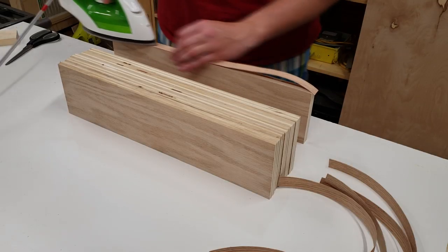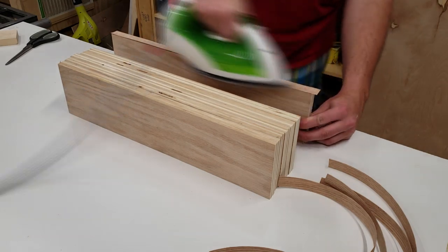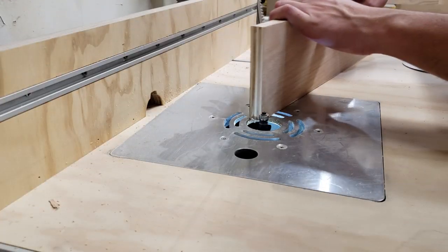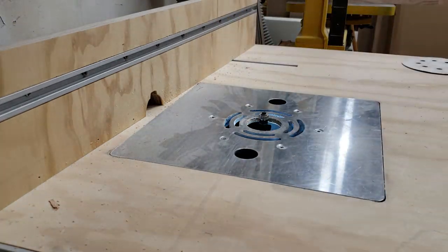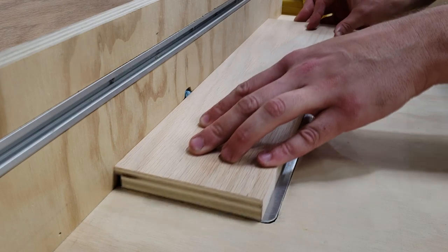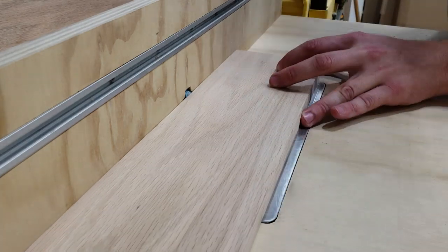On the backs and sides of the drawers, I applied edge banding only to the tops, then brought everything over to the router table to trim flush and lightly sanded the edges. Back at the router table, I set up to create a rabbet on the bottom of the drawers to accept the drawer bottom.